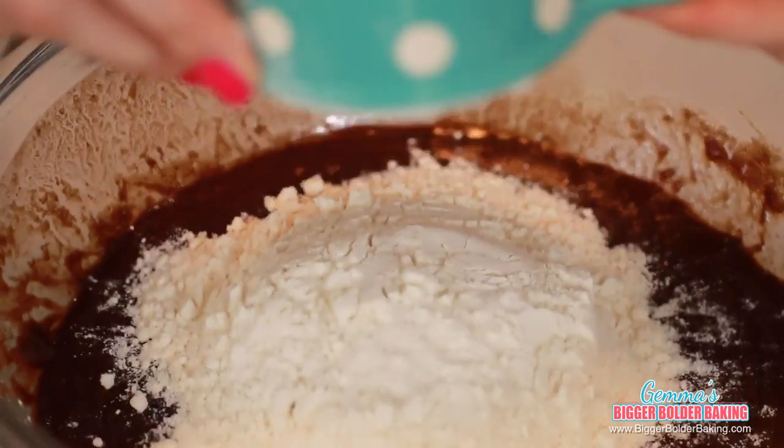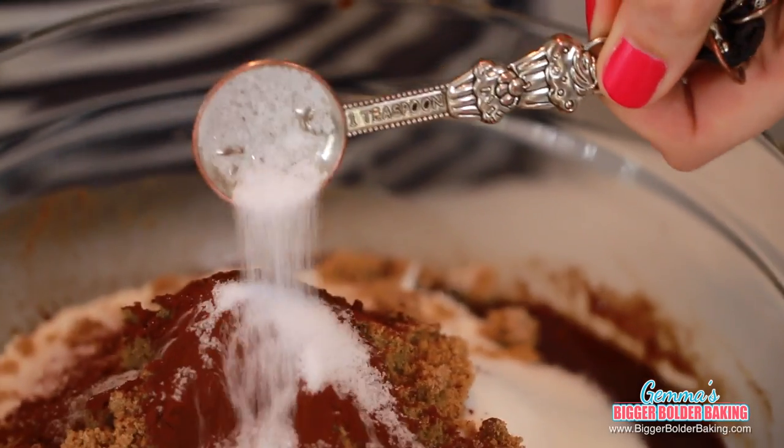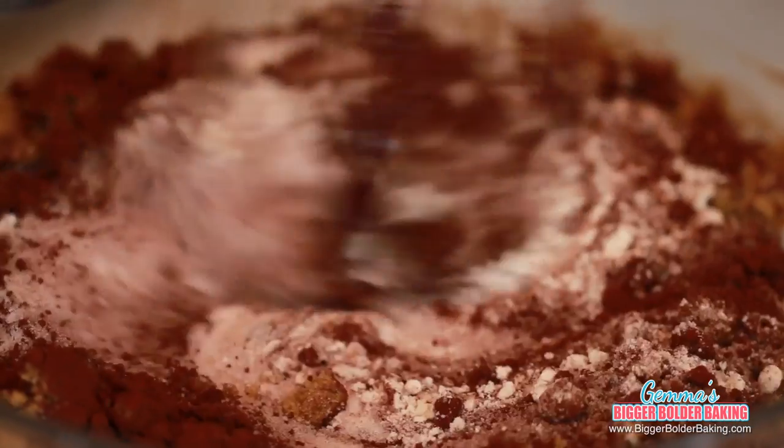Next we're going to add in our flour, white sugar, dark brown sugar, cocoa powder, and salt. Then gently mix all these ingredients together.